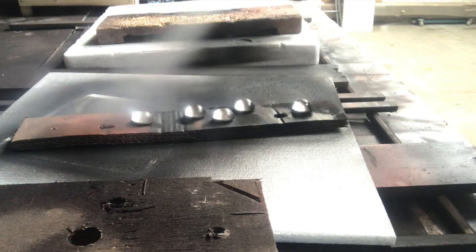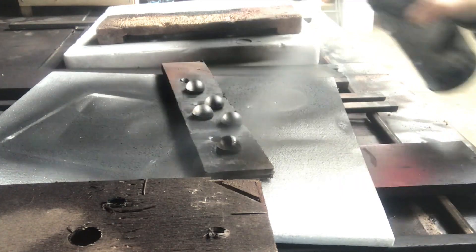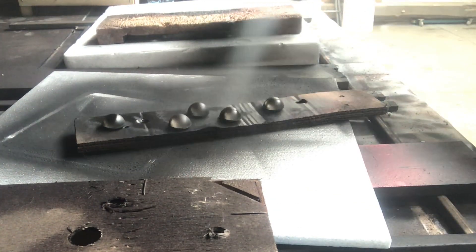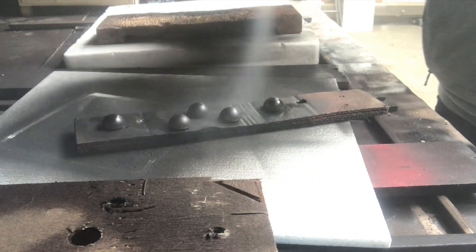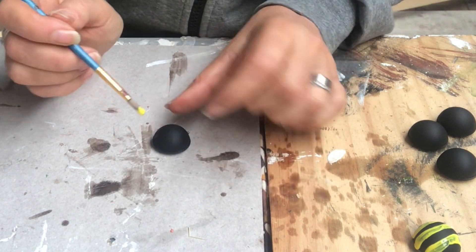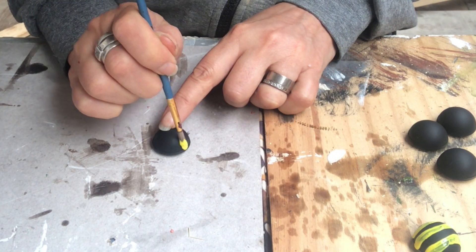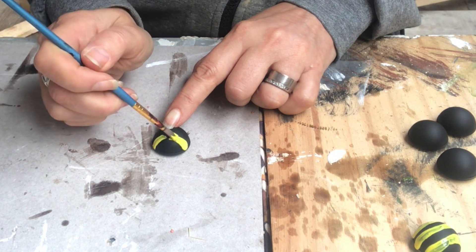I take out the tiny bumblebees and spray paint them one coat in matte black. Once they are dry, it's time to make yellow stripes — I did two coats of that.